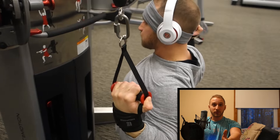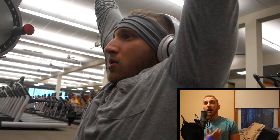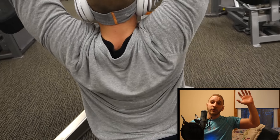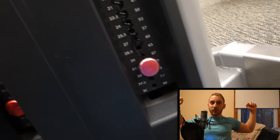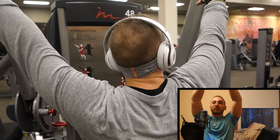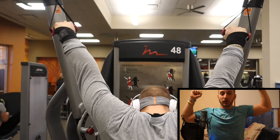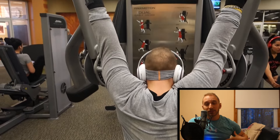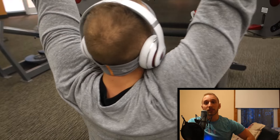The first movement that we did for back and biceps is the kneeling lat pull-down. I personally do this exercise because I have an imbalance on my left shoulder and my left arm in general. When I do a normal lat pull-down, I lack the flexibility and strength in my left arm, so my right side will be pulling down farther. I'll do the kneeling lat pull-down as a way to balance out my left side and get equal depth. This is a very good exercise to fix imbalances.